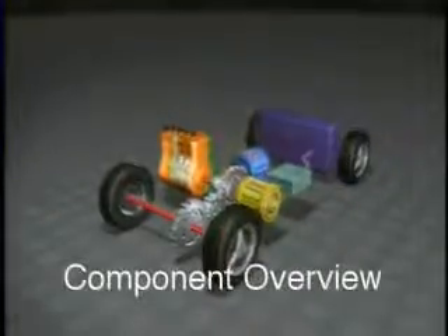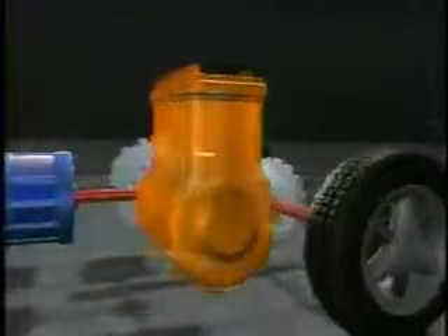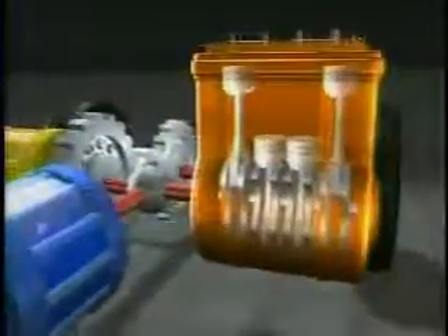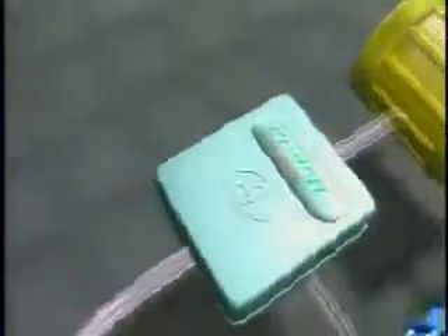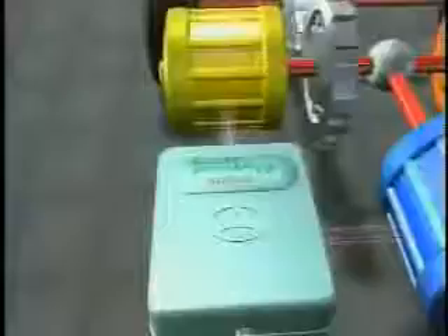This animation demonstrates the flow of energy between the five key components of the Toyota Hybrid Synergy Drive. First, the gasoline engine. Next, the generator. The inverter. Electric motor. And finally, the battery.